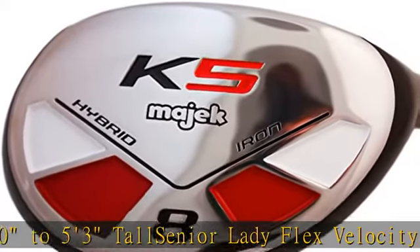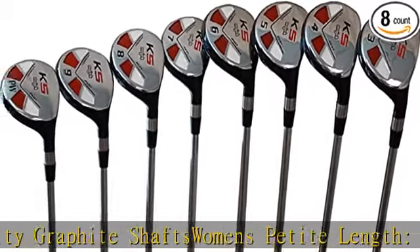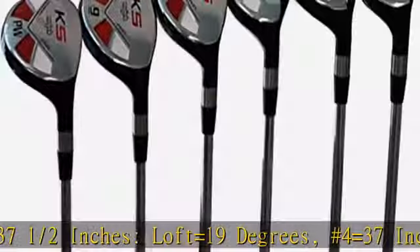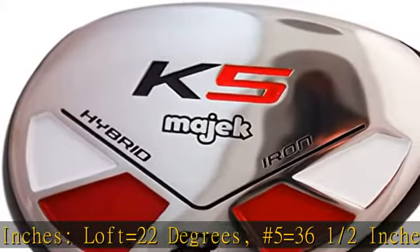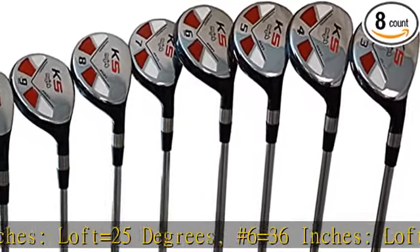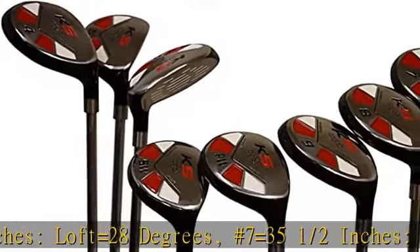Number 4 equals 37 inches, loft equals 22 degrees. Number 5 equals 36 and 1/2 inches, loft equals 25 degrees. Number 6 equals 36 inches, loft equals 28 degrees. Number 7 equals 35 and 1/2 inches, loft equals 31 degrees. Number 8 equals 35 inches, loft equals 34 degrees. Number 9 equals 34 and 1/2 inches, loft equals 37 degrees.